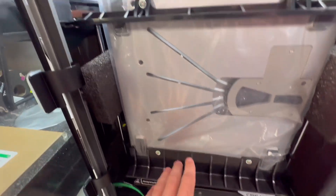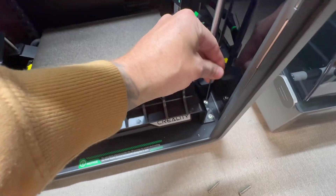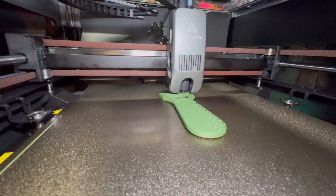Today I'm going to show you guys how to set up the Creality K2 Pro 3D printer. This is going to be a step-by-step tutorial guide on how to set up the 3D printer and print your first 3D prints on this machine.